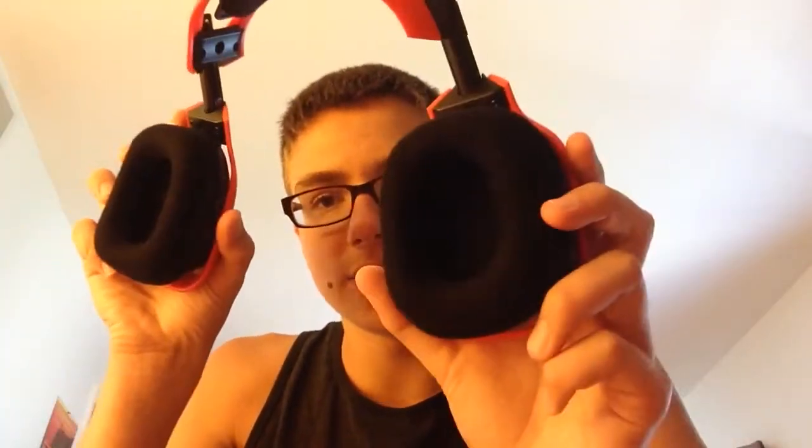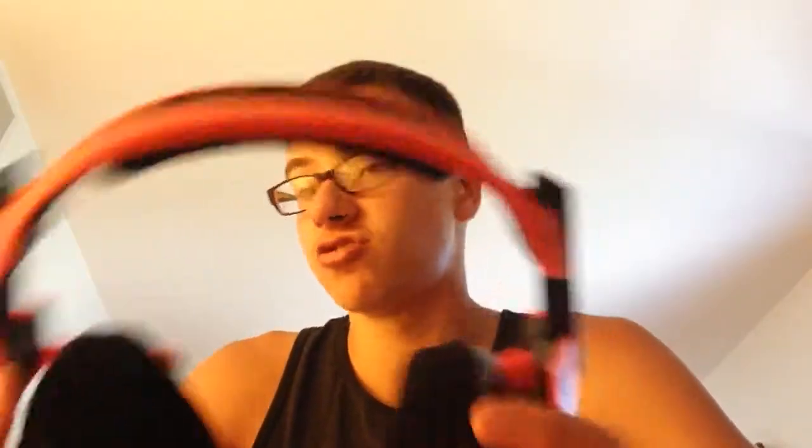I heard that this headband is replaceable and these ear cups are replaceable too. The ear cups are made out of cloth, as you can see. Also the headband is made out of cloth. Even though it's made out of plastic, I swear these are really durable. Trust me, these are amazing — I could just wear these all day.